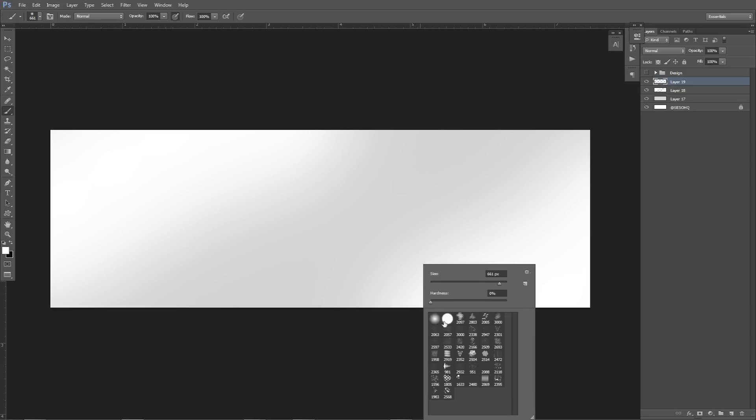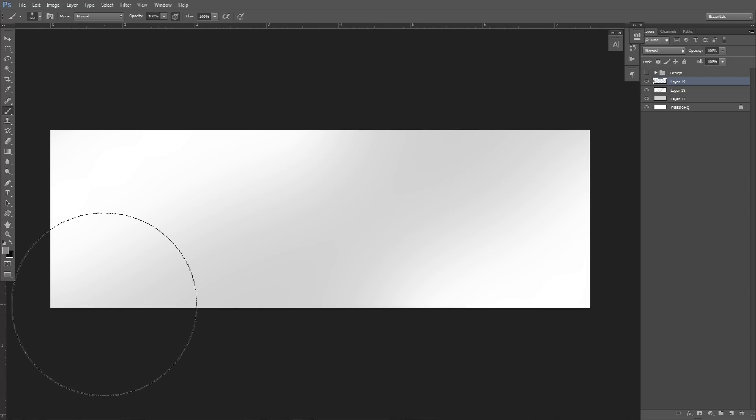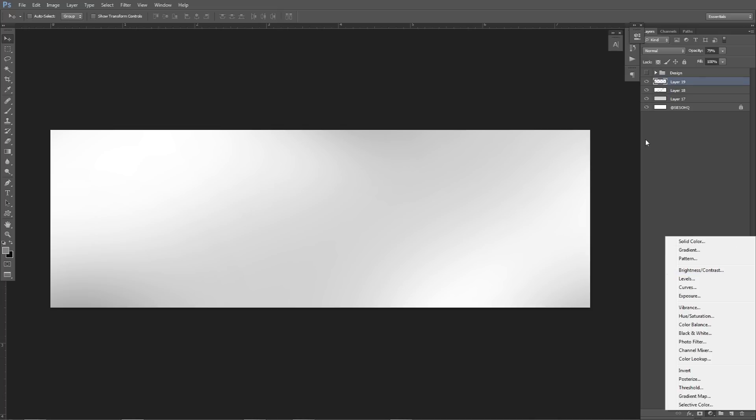Once you've done that, make another new layer and we're going to change this white to a gray — basically midway is pretty good. On a new layer, just click once or twice to give it some depth — I don't want it to be flat. I'm also going to take an eraser really quickly and fix this just a little bit. Now I've got a little gray brush over here on top, and it gives a nice, simple look. It looks a lot better than just a plain white background.